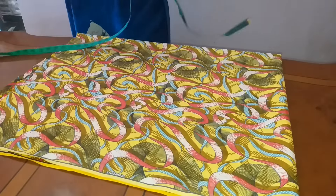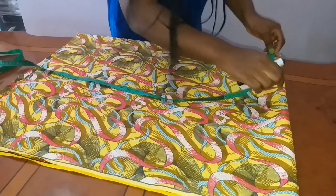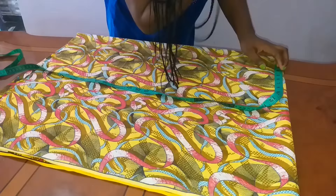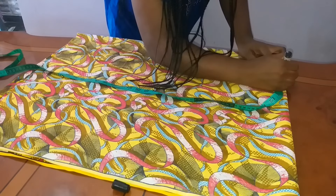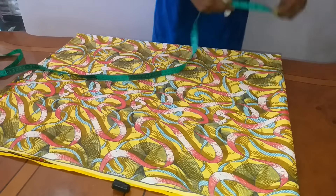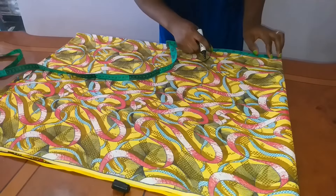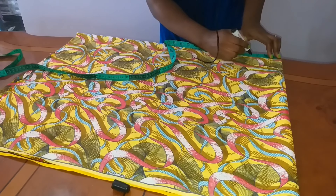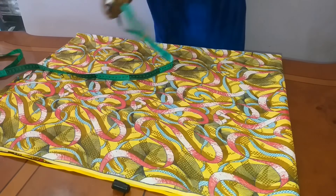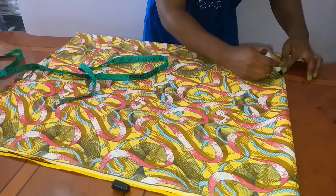I'm going to measure my neck. For my neck I'll be using a neck width of five inches, so I'll mark four and a half inches on the fabric. Then my neck depth — I'll be using three and a half inches, so I'll mark three and a half inches. Then I will join the two points freehand.